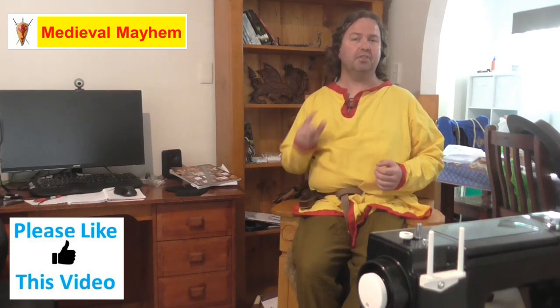G'day everyone, my name is Ben and welcome to Medieval Mayhem. On this channel you'll find lots of videos into the whole medieval period — reviews of other people's gear, crafting videos for making your own costumes, DIY videos for making your own furniture, how-to videos for medieval camping, and analysis of historical events: what happened, who were the key players, and why things turned out the way they did. If medieval is your thing, this is the channel for you.